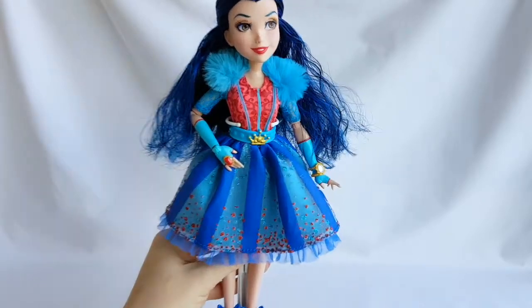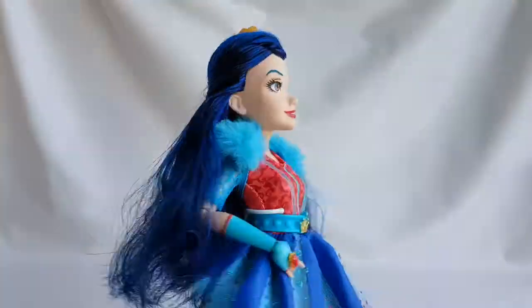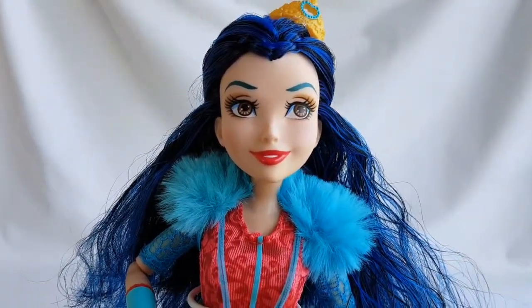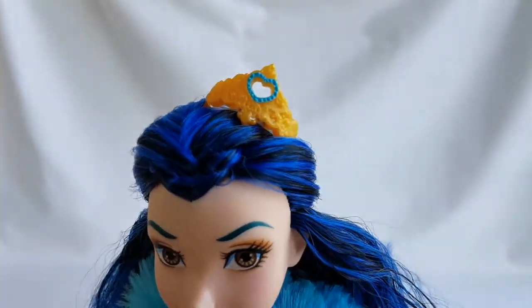Evie has long blue hair with black streaks. She is wearing brown smoky eyeshadow and red lipstick, and she has a golden tiara.